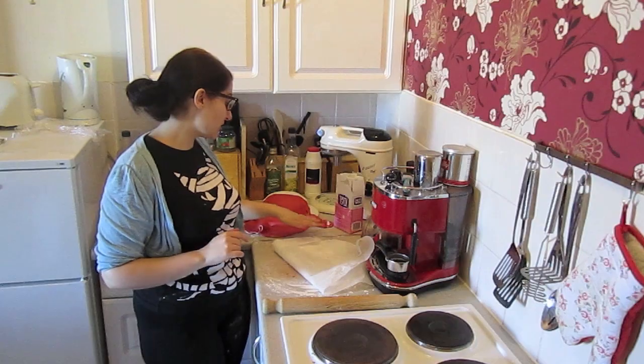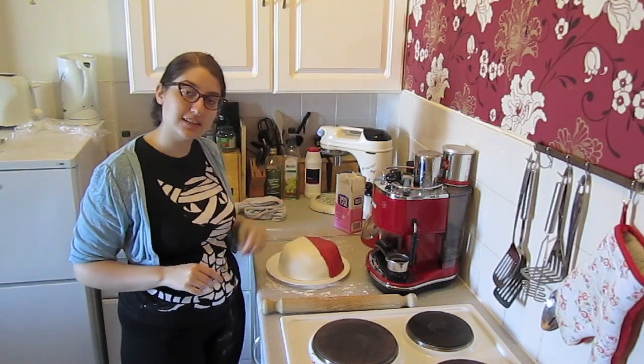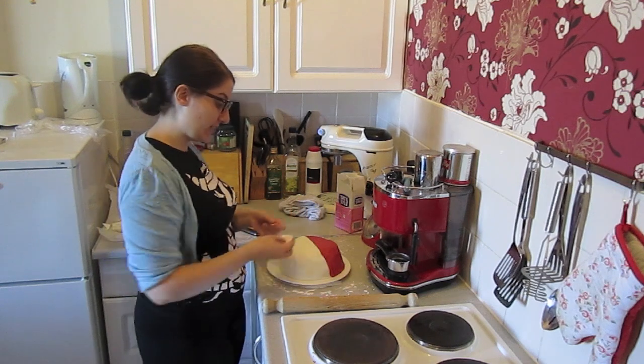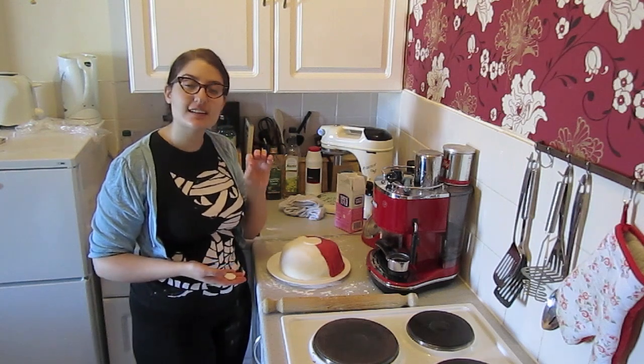Now we need to do exactly the same thing with the red icing. Once this is done, cut off the excess again. In order to make the big white button in the middle, we're simply going to cut out some white icing. I've got a big white circle and a smaller white circle, and I'm just going to place them in the middle. If you want to make sure they stick to the cake, simply add a tiny bit of water.